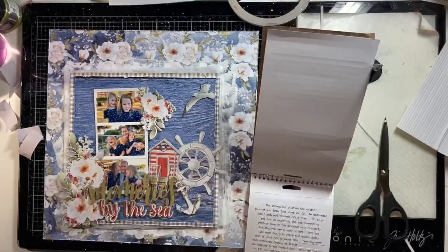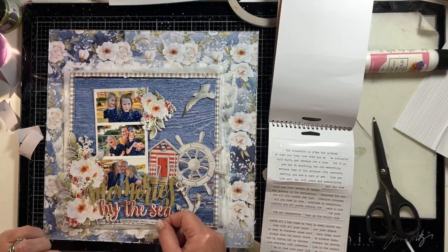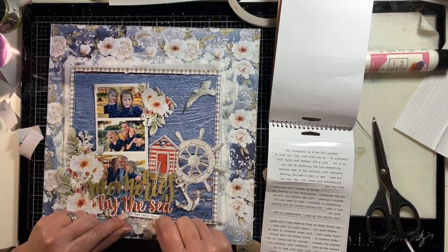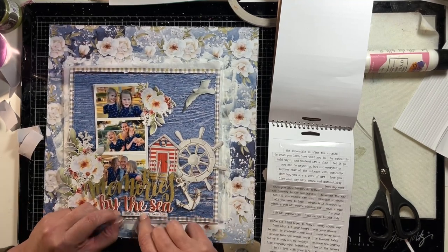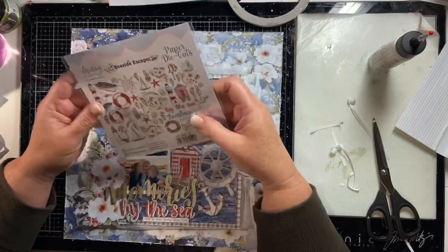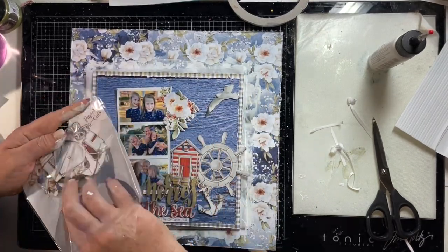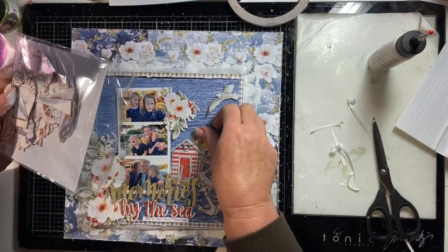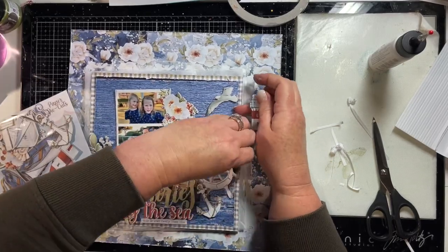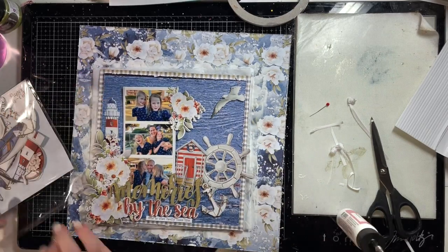I just wanted to move those flowers on the right side of the photo down a bit, and because the glue hadn't fully dried I was able to get it up and move it down. You'll see that I fuss with it yet again before this layout is finished. This is just a phrase from some Tim Holtz Tiny Words and I've popped that below the title. I've decided I want to add a few more die cuts, so I'm looking at the lighthouse, which I decided fits well on the left side of the photo above the flowers, and I really like it there.